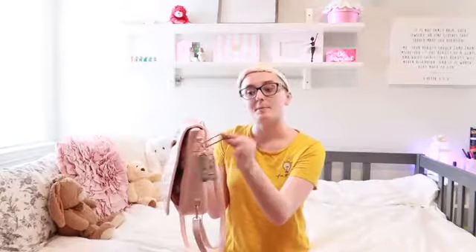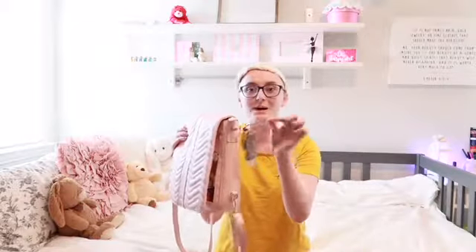I also carry a hair tie on the side, because you never know if you're going to need one — and usually I do.